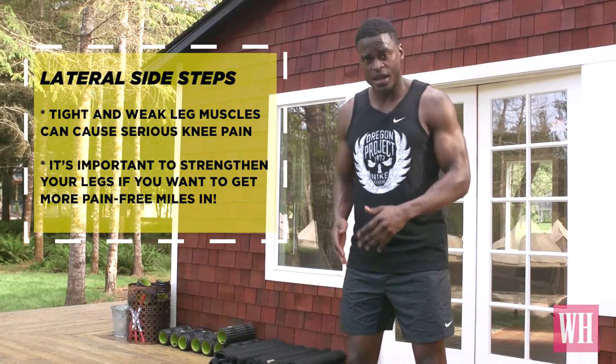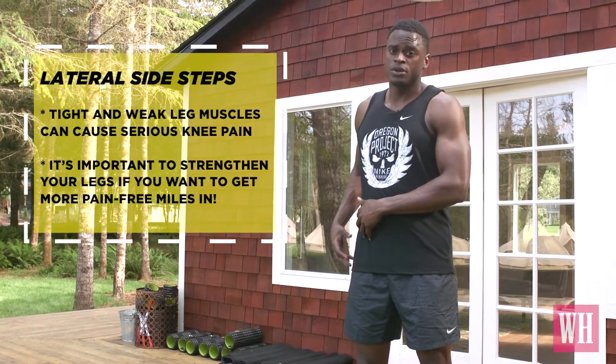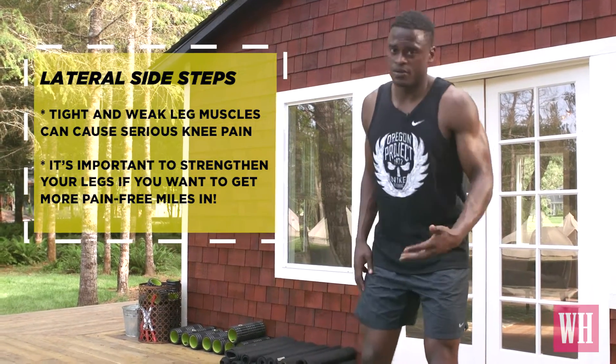Another common problem is runner's knee. You get pain below the kneecap, which is often inflammation in the cartilage when you pick up your miles just a little bit too fast. The fix is often not actually at the site, but working weak hips, glutes, hamstrings, and sometimes even quads.